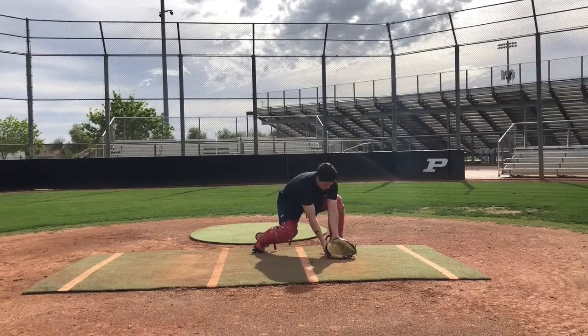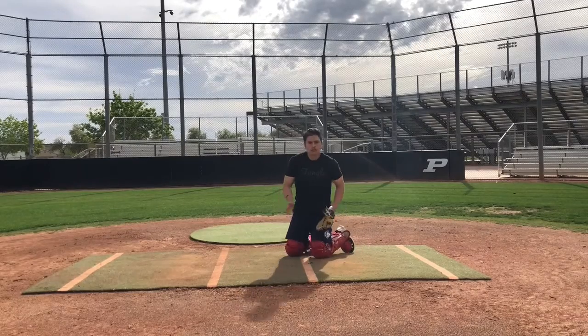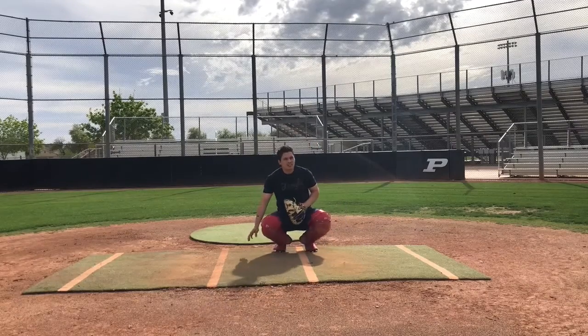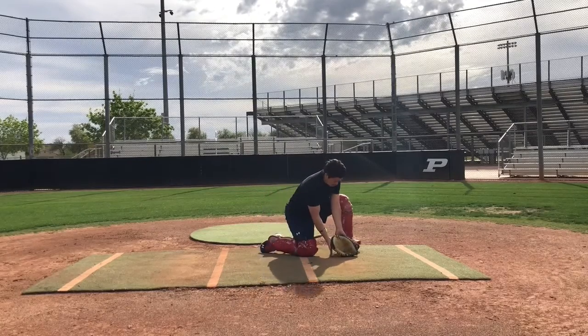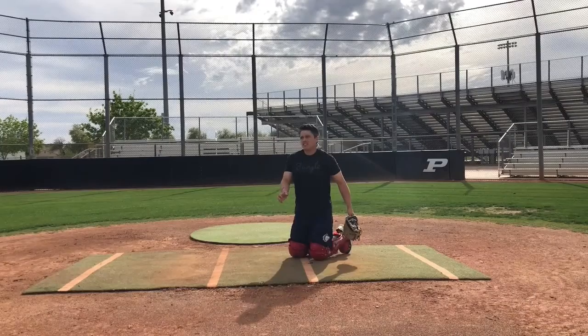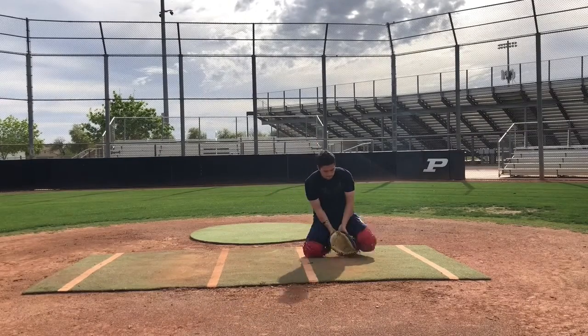Being a good blocker is about being quick and efficient with your moves. With a ball to your left, the first thing to go is your hands. Wherever the hands go, the body follows. Pretend that there is a pitchfork at the end of your glove and it's going to be pressed into the ground and your glove is stuck.